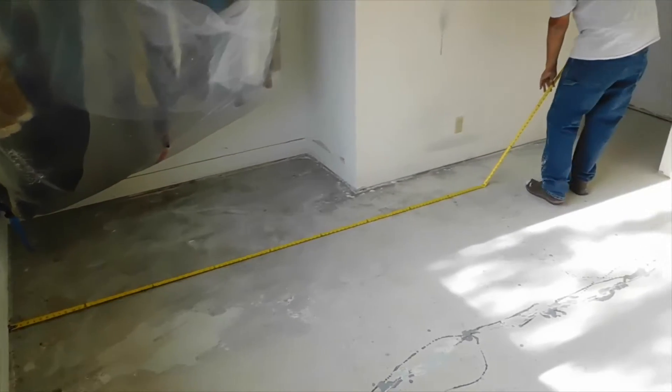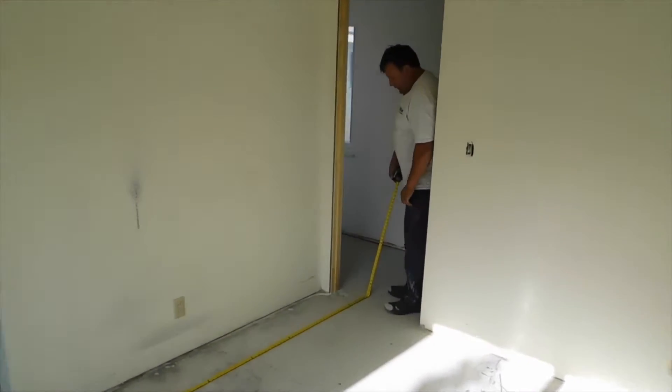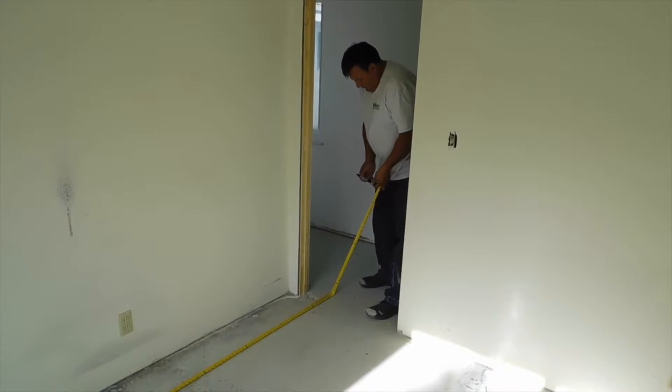Prior to mixing MCS 7000, measure out the area to be covered. Coverage will range between 300 and 350 square feet depending on the concrete surface profile.